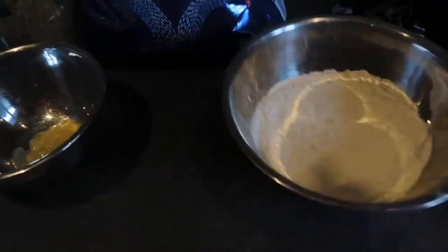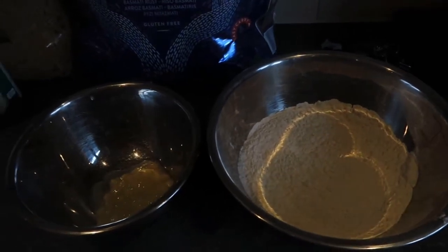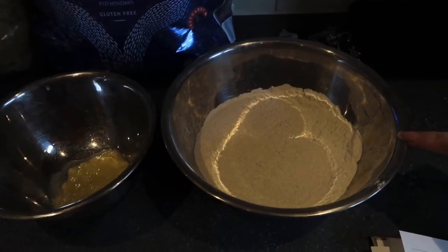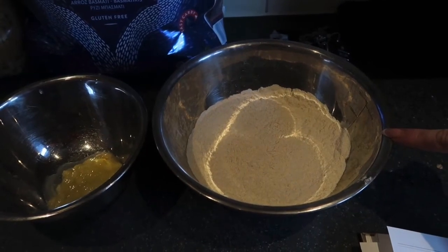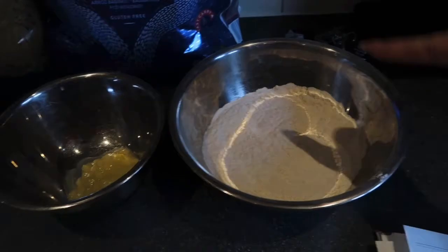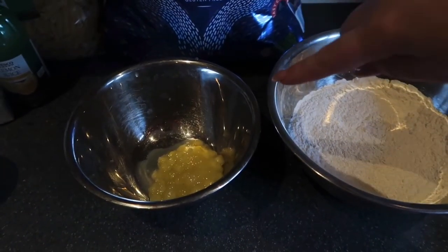We've got two bowls here — dry and wet ingredients, which I've already measured out. In the dry bowl we've got one and a half cups of self-raising flour, four tablespoons of sugar, two teaspoons of baking powder, a pinch of salt, and half a teaspoon of cinnamon.